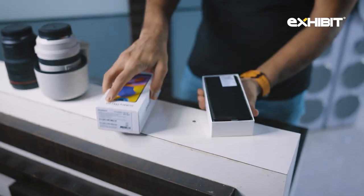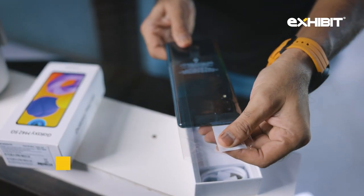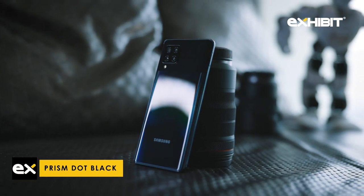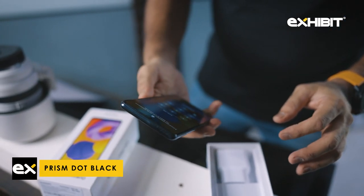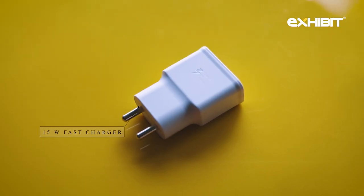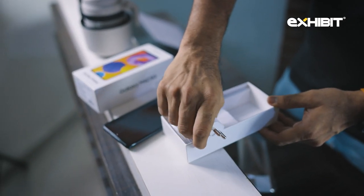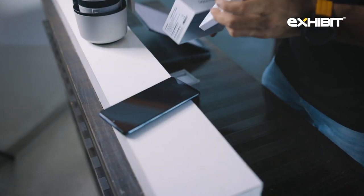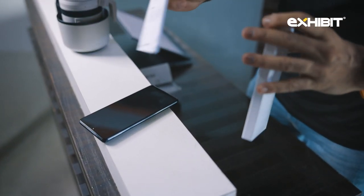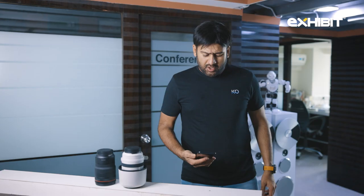Let's quickly unbox this. This is how it comes — we have the Prism Dot Black color. There's one more color available but we've got this one. Inside it is a 15-watt charger and a USB-C cable. There is no case, it only comes with the manual. We have the smartphone with us now.